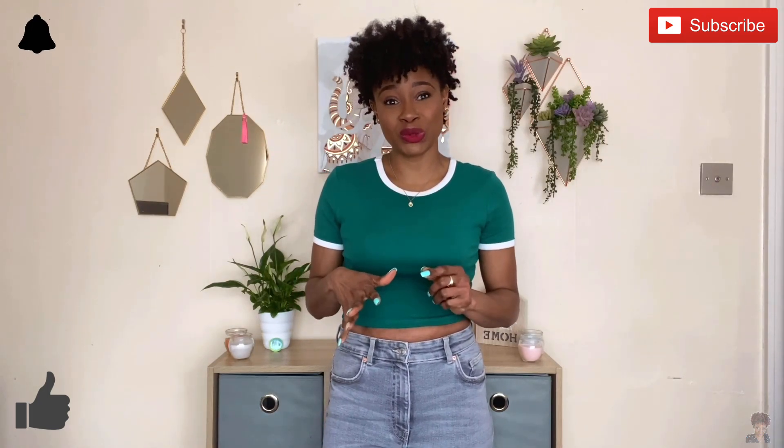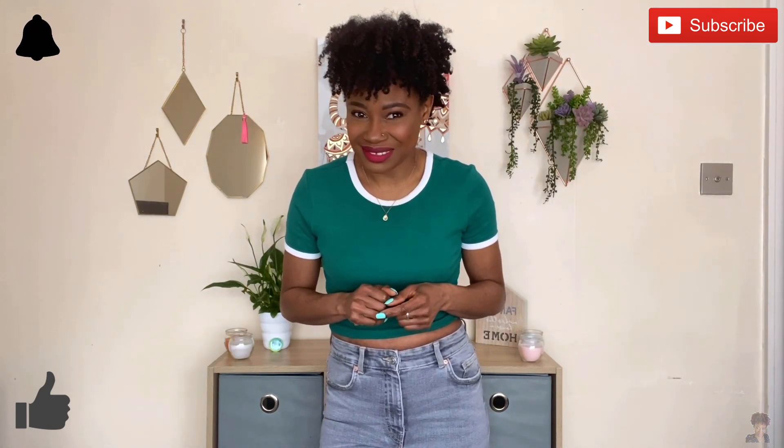Hello everyone, welcome back to my channel. I hope you're doing well. Thank you so much for subscribing and returning — I really do appreciate your support. If you're new, welcome to the family! Don't forget to subscribe for more videos like this, and like, comment — I really enjoy reading all of your comments and interacting with you. Share and turn on your notification bell for when I post next.